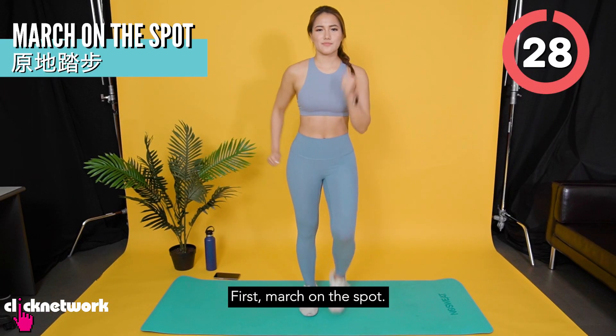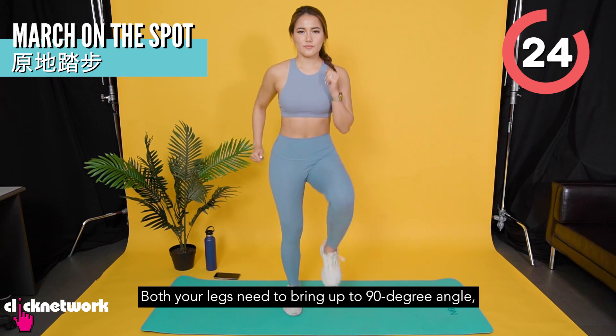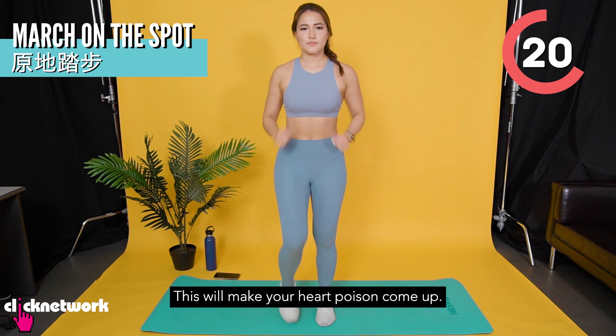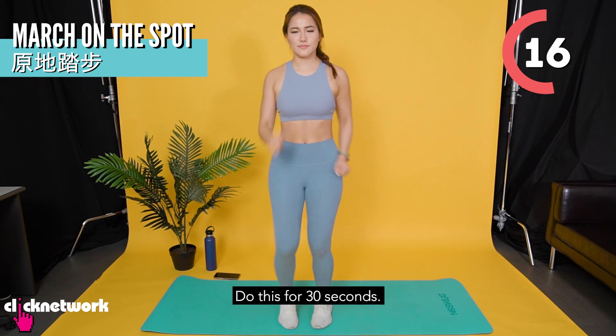First, march on the spot. Your shoulder will be at a 90-degree angle. Go, go, go. It's like a mountain — it will be on your heart. This will be 30 seconds.